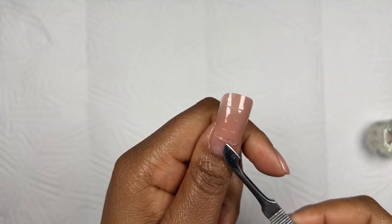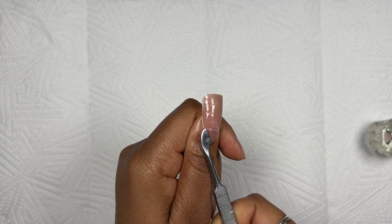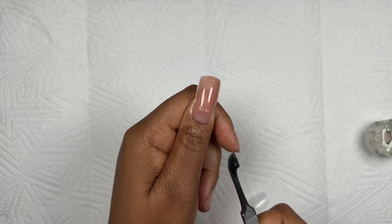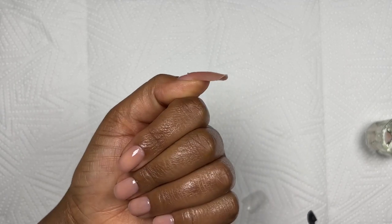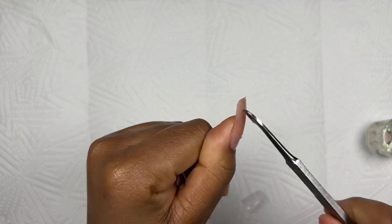Now I'm popping the nail form off — I'm just using my cuticle pusher and lifting the form up on one corner and it pops right off, which is really cool. You guys can notice how thin this is, so we definitely have to go in with some more poly gel.